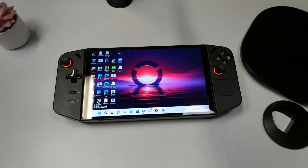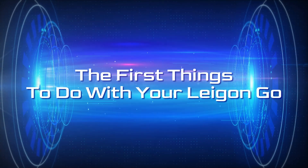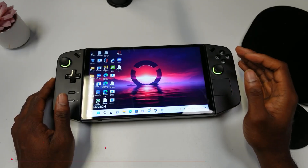What's up legions, welcome to another video. In today's video we're going to be showcasing the first things you should do with your Lenovo Legion Go when you get it. If that's something you're interested in, make sure you hit the like button and subscribe to this channel. Let's get right into this.